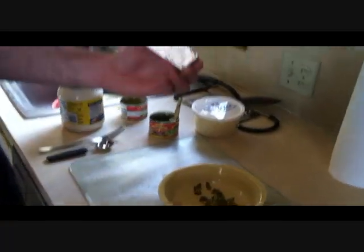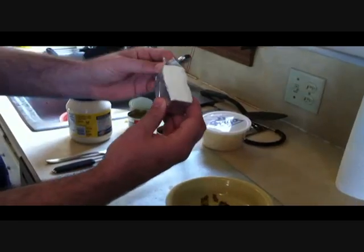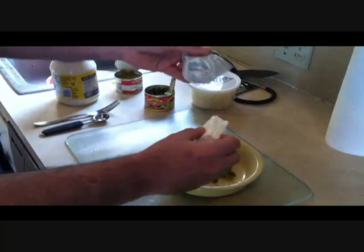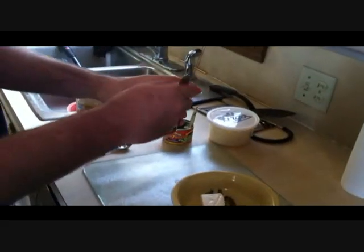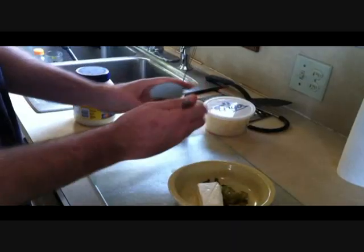So we're going to use cream cheese — this is a quarter of one eight ounce package, or two ounces — and we're just going to throw this in here like this. Next up we're going to add in our green chilies; it's really however much you like, but I'm going to go for about that many.